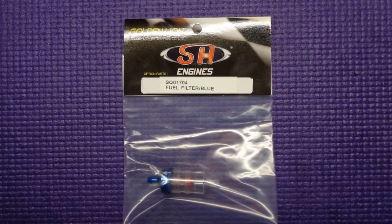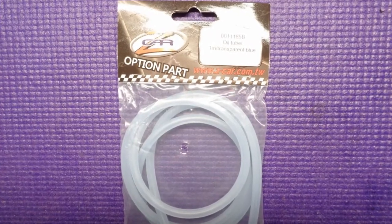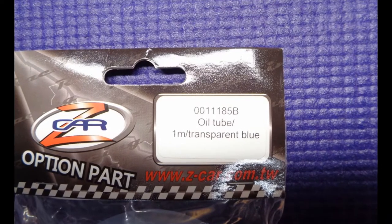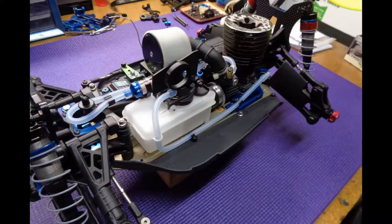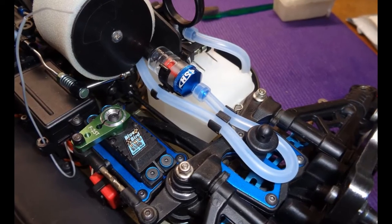I used one of the new clear SH engine fuel filters and Zcar fuel line to replace the old grimy fuel line. I didn't do anything fancy for installing the fuel line — I just installed it as the instructions show.